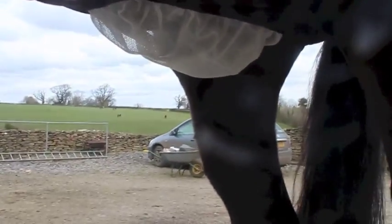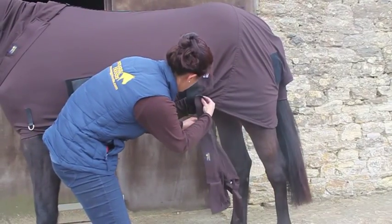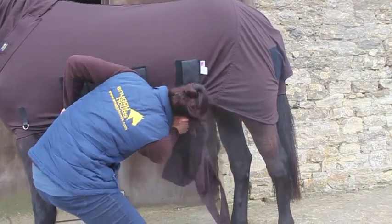For those who really suffer with the flies, Snuggies make a detachable sheath cover for ultimate comfort. And for the mares, a detachable udder cover. Legs can also be added if required.